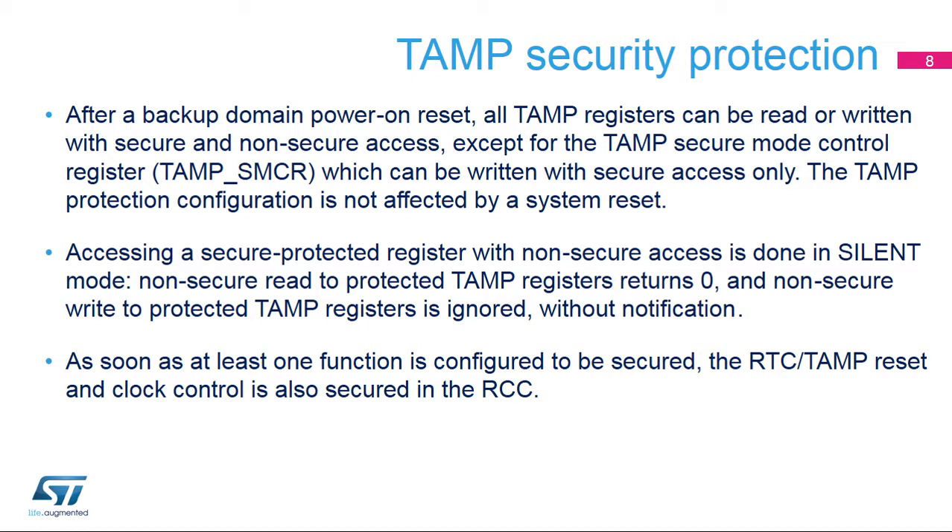After a backup domain power-on reset, all TAMP registers can be read or written with secure and non-secure access, except for the TAMP Secure Mode control register, which can be written with secure access only. The TAMP protection configuration is not affected by a system reset. Accessing a secure protected register with non-secure access is done in silent mode: read-protected registers are read as 0, and write-protected bits are not written without notification. As soon as at least one function is configured to be secured, the RTC and TAMP reset and clock control is also secured in the RCC.